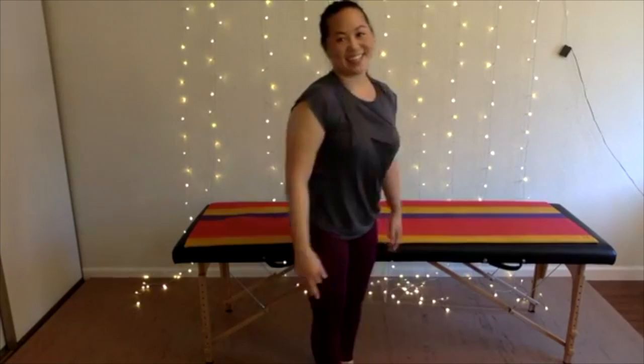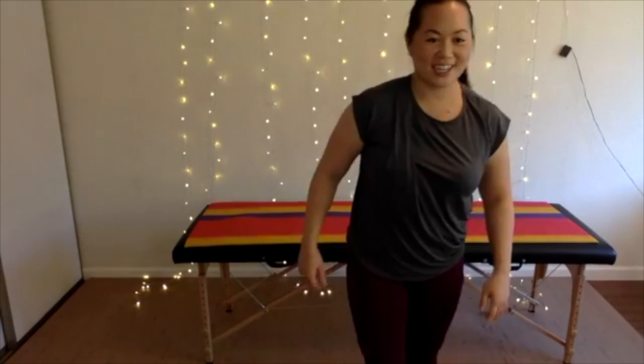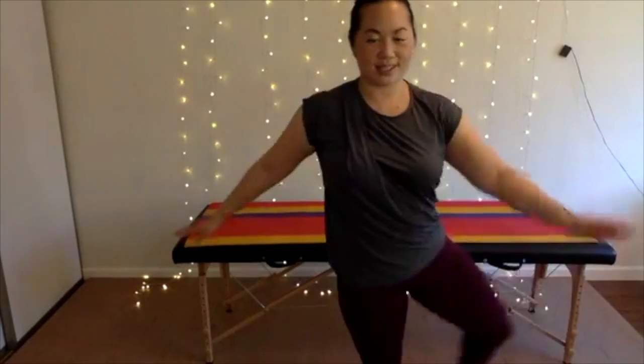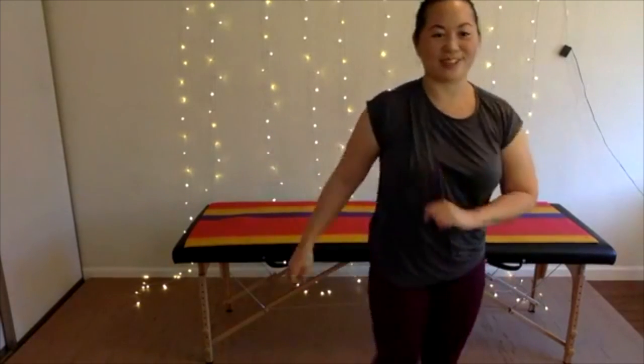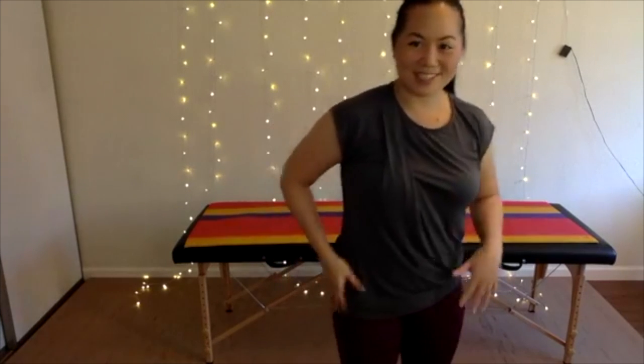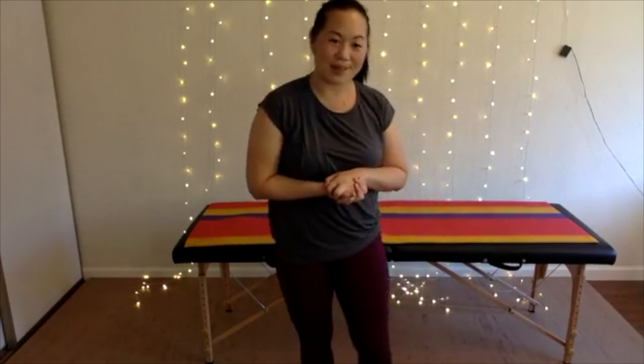Great job! Shake out your hips, hips, and hips. Hopefully you're feeling a bit more mobile and free through your hips. Thanks so much for joining me with Happy Hips!